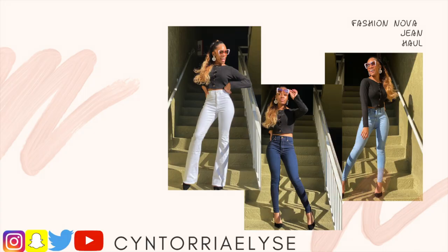But yeah guys, that concludes this video today. I hope y'all enjoyed my Fashion Nova try-on jean haul. I would really appreciate if you clicked the subscribe button to stay in tune with all my other videos. I'm really trying to switch up my content and just be more of myself. I have so many sides to me and I'm just trying to show it all and share my journey of life with you all. So please subscribe to my YouTube channel. I'll see you in my next video — bye guys, don't forget to subscribe!